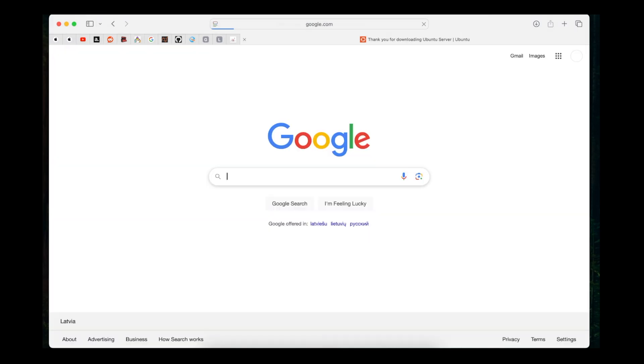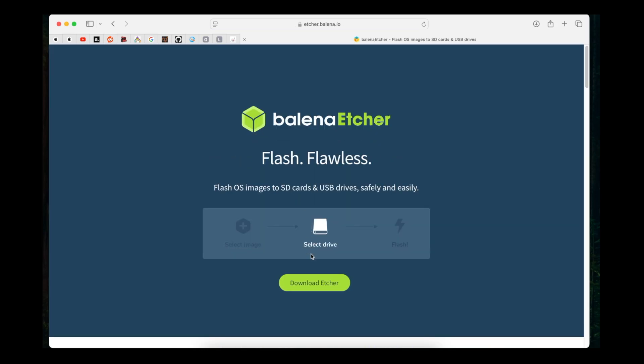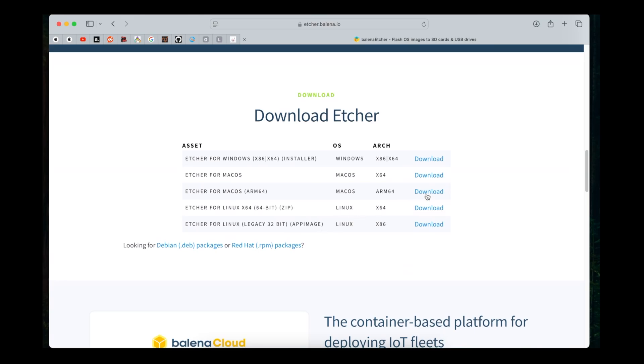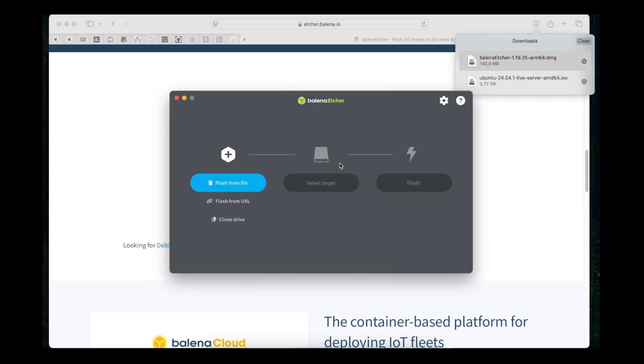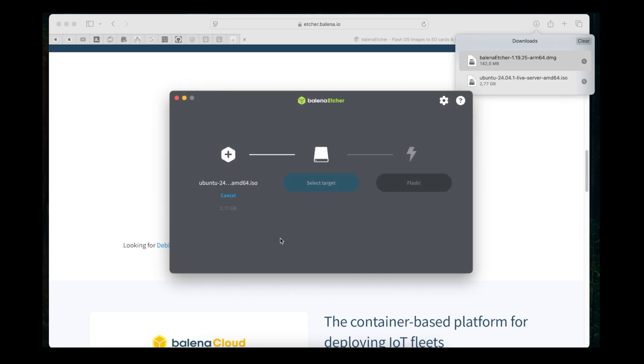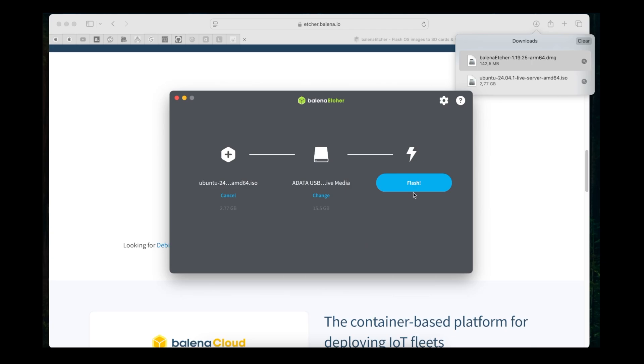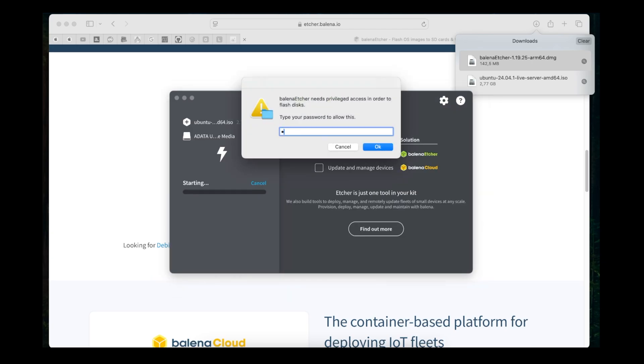Once Ubuntu has been downloaded, we need to download Balena Etcher. This is software with which you can create a bootable thumb drive with ease. I have used Rufus previously — you can use Rufus on Windows as well — but lately I prefer Balena Etcher. Open it, plug in your USB flash drive, and we will be flashing from a file. Find your Ubuntu image, select it, then select the target drive — mine is an ADATA USB flash drive. Click flash. It will ask for your password, and once credentials are provided it starts flashing. ETA is around five minutes.